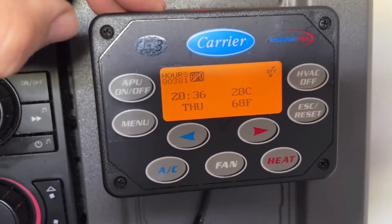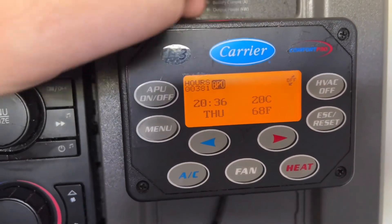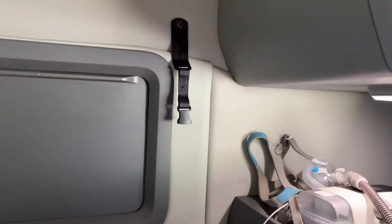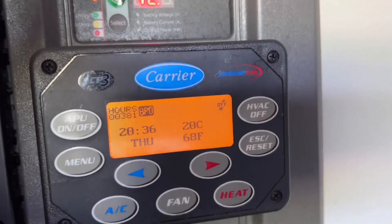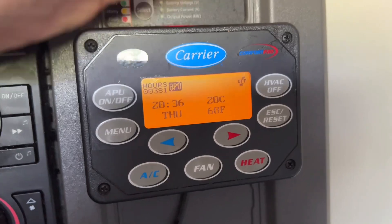This video is a general how-to on starting and running a Carrier APU. On Kenworths, they're over here. Freightliners — I don't know where they're at. On the Volvos here for Tyson, they're right here on the back wall. This is the Carrier APU unit.